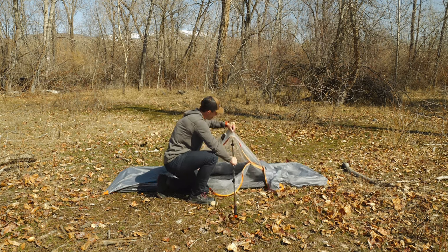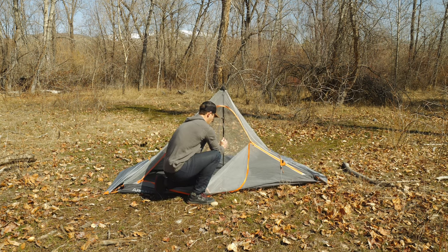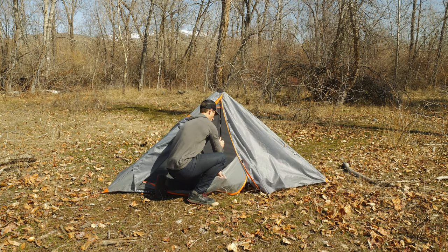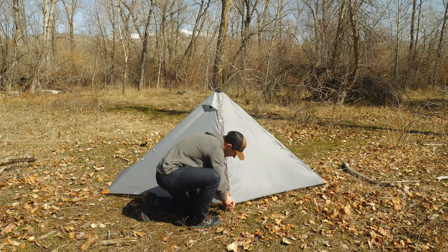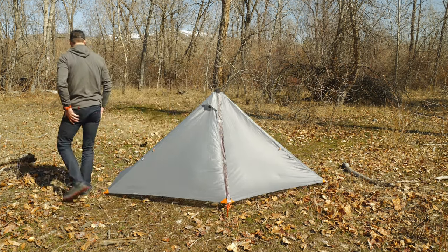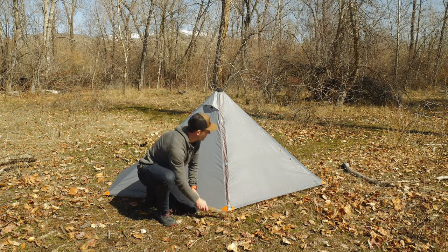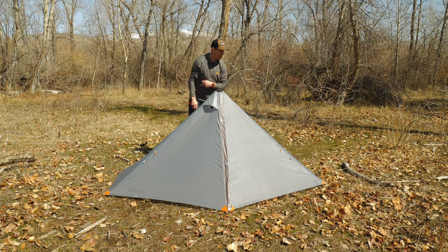I'm going to put the trekking pole inside the tent through the insert portion along the chunk of X-Fact fabric. Then I'll take the zipper door, zip it up, and lay the front out. It's okay if you don't get the pitch perfect the first time — the nice thing about the line lock adjusters is you can make small tweaks even if you didn't get it perfect initially, adjusting tension on any of the seams.